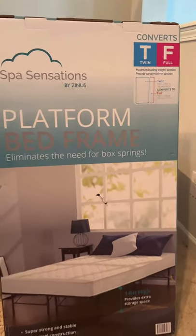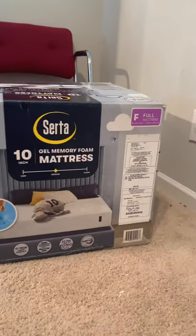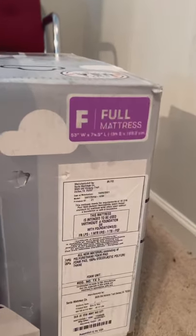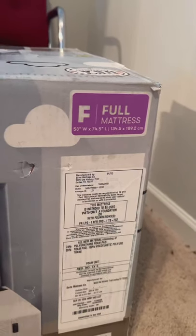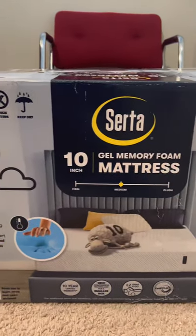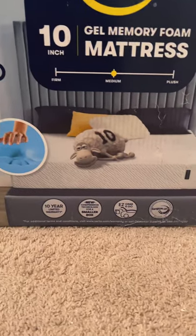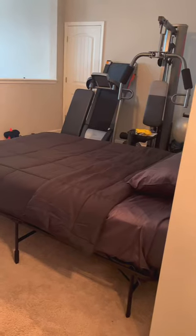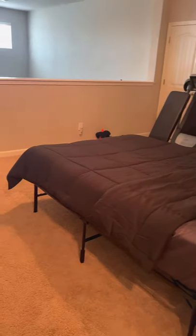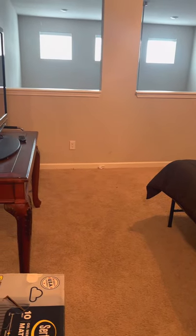It eliminates the need for box springs, as you can see. This is also the Serta 10-inch gel memory foam mattress that came in full — easy to take out of the box and easy to set up with the bed frame. Here is a close-up of the specs of this mattress. This is how it fit inside of our loft, which is what we use as our home gym.